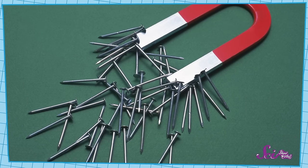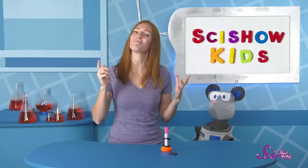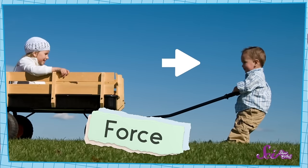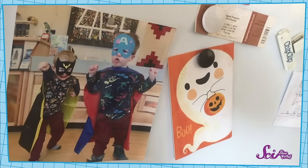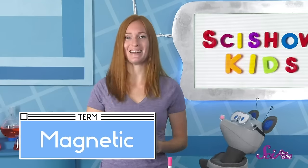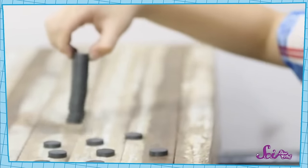Magnets are special objects made with metals. I bet you have some in your classroom or your home, like maybe stuck to a refrigerator or whiteboard or in a toy. And the important thing about magnets is they can make forces. A force is a push or a pull, and magnets can push or pull on things made with many kinds of metal, like paper clips or nails. That's why you sometimes see magnets stuck to refrigerators—they can pull so hard on the metal inside that they'll stick to it. We call things magnets pull on magnetic. And magnets don't even need to be touching something to push or pull on it!